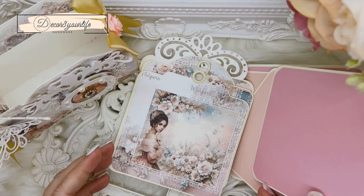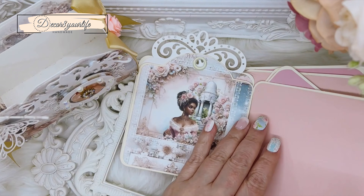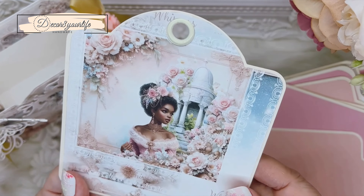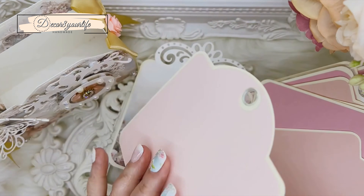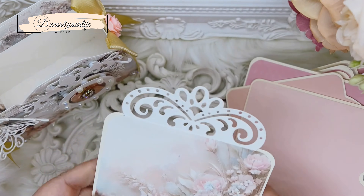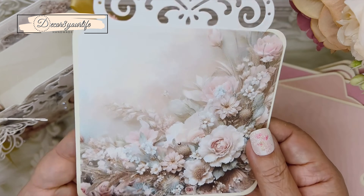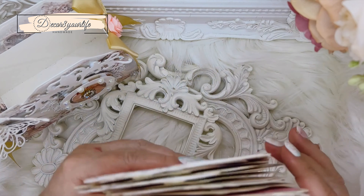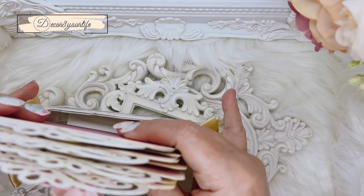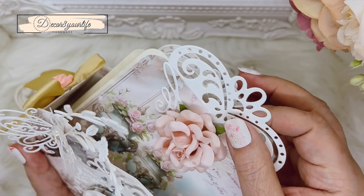This is such a beautiful paper collection. I know quite a few ladies have used it for Mother's Day mini-albums and whatnot. This Shabby Chic Whispers paper collection is good for just about anything — whether it's for a birthday project or just something for you, something shabby chic and elegant and pastel with lovely vintage ladies or Victorian vintage. I think this is the perfect collection for it.